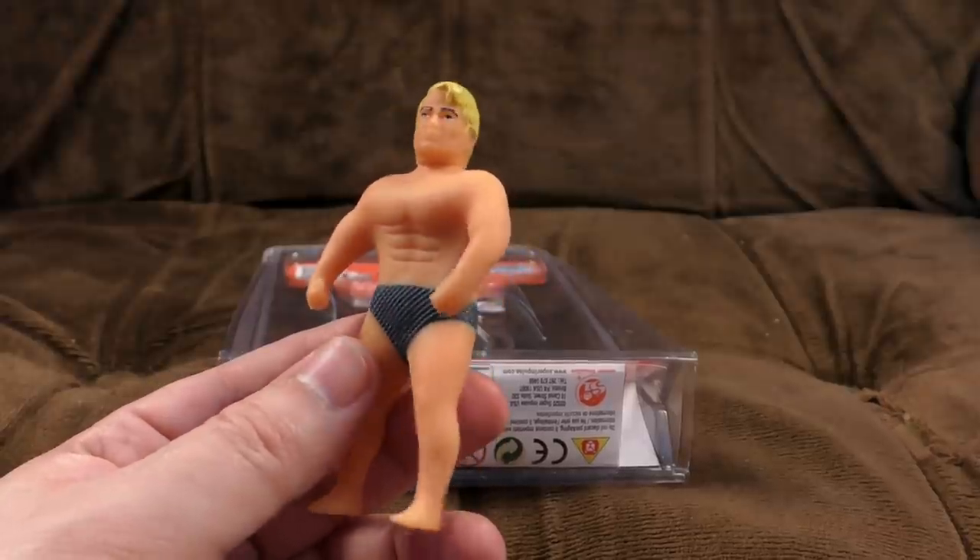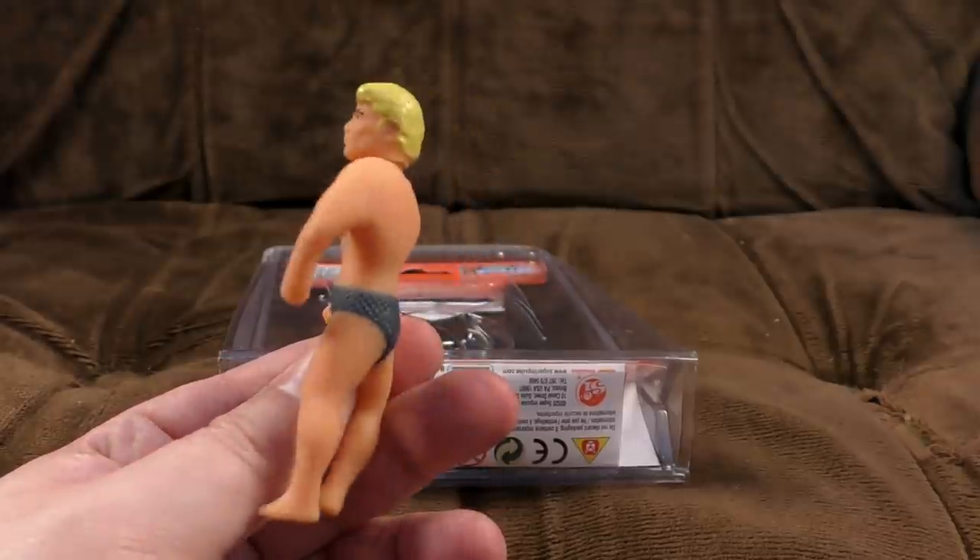Ready to professionally wrestle? He's got that kind of look to him, hasn't he? Anyway, good work, Stretch. I fully believe you are the World's Smallest Stretch Armstrong. But is this?